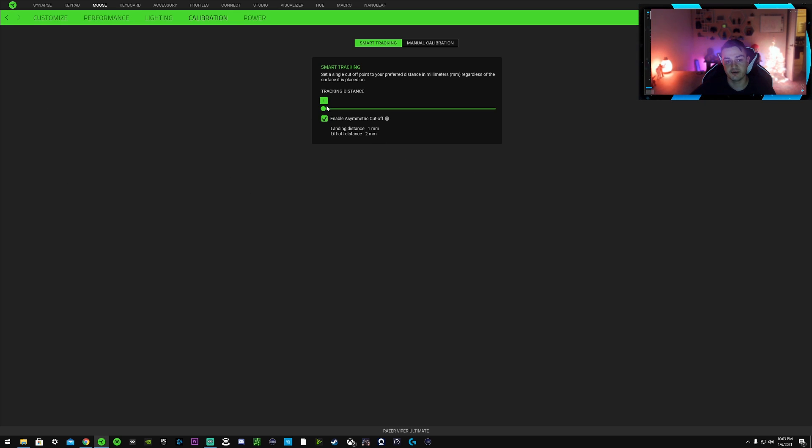For Smart Tracking I leave it at the lowest setting of 1, because when I do liftoffs I don't want to lift very far for it to stop registering movement. I also enable Asymmetrical Cutoff, which dynamically adjusts the liftoff and landing cutoff points in millimeters regardless of the surface it's placed on. So if I switch mouse pads, the liftoff distance remains identical.